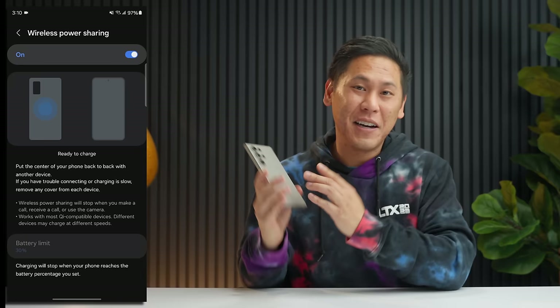The Extra Brightness option is only available if you have Adaptive Brightness turned off. Did you know that the Samsung Galaxy S24 Ultra allows you to have a wallpaper that changes depending on the time of day and what's going on outside? It's called a Photo Ambient Wallpaper — let me show you.